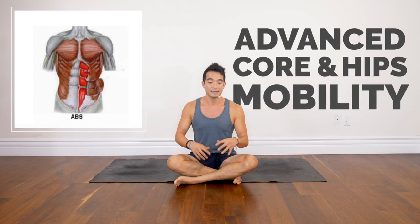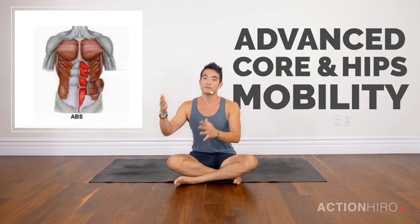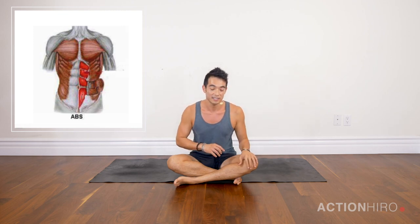This is core and hip mobility — a little bit more advanced. If you checked out my last video, this is a step up from it. If you haven't checked it out yet, it's only a few minutes long, definitely go and check it out. We're going to step it up a notch.